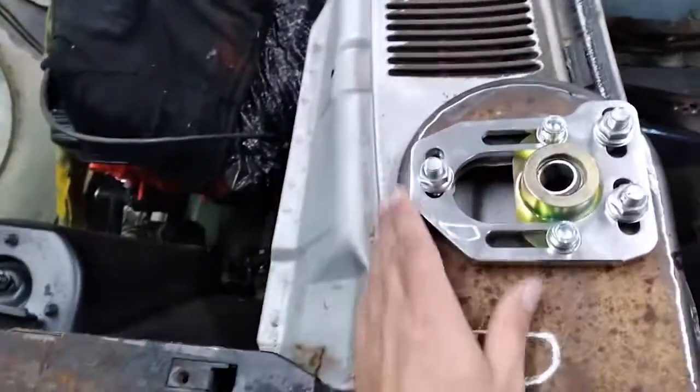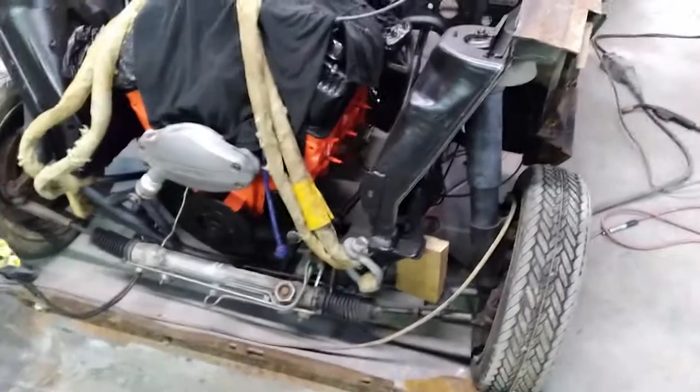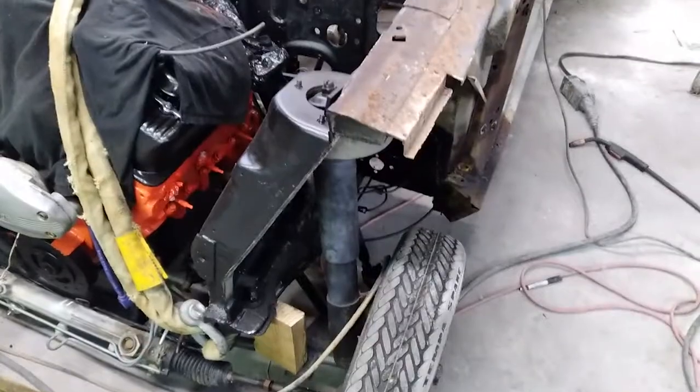We're down to the caster camber plates. We went ahead and put a fox body tubular front end underneath it, and then we've got some coilover shocks coming.